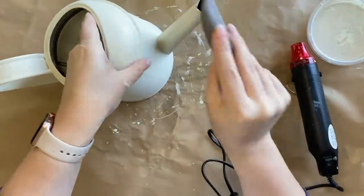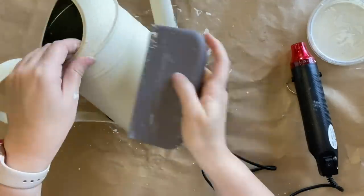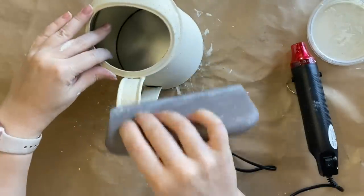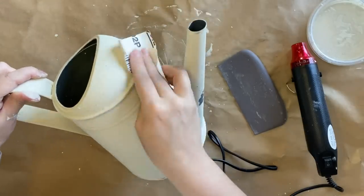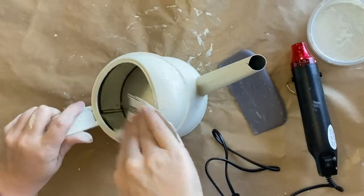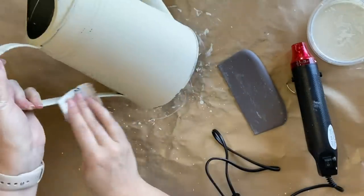You can see we've got a few nice big chips happening, and when I wasn't able to get any more of that paint to chip off I decided to come in with some sandpaper. I'm only using a 220 grit — I don't want to be too rough with it — so I'm going around the areas that would naturally age, like around the rim, the spout, and the handle, just doing a little bit more distressing.